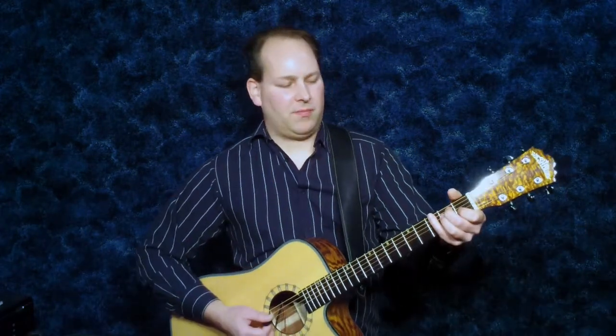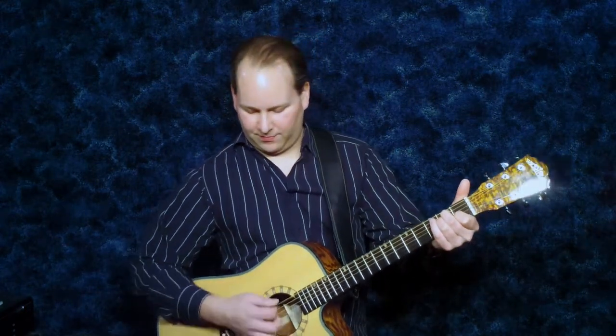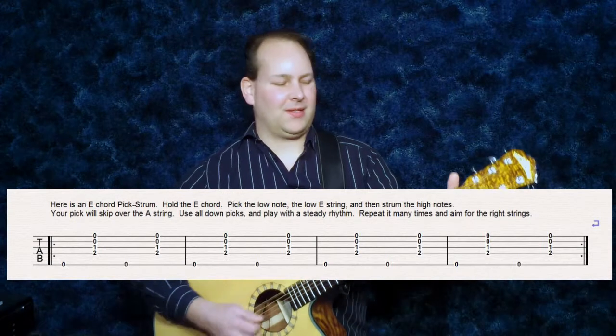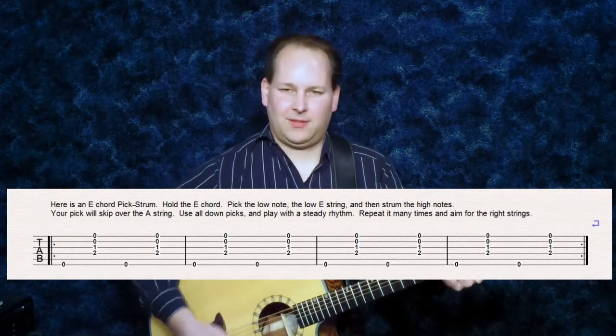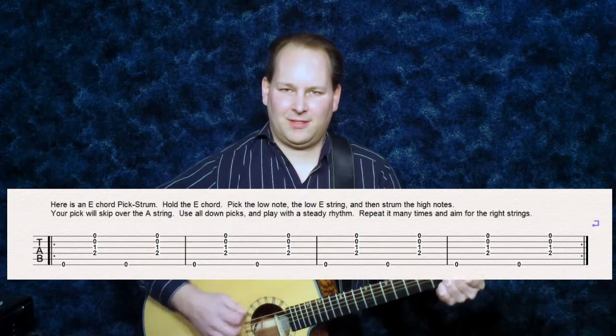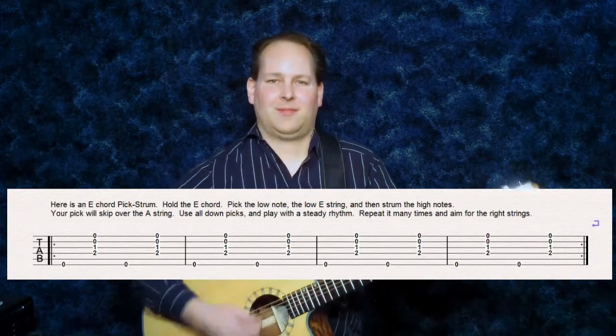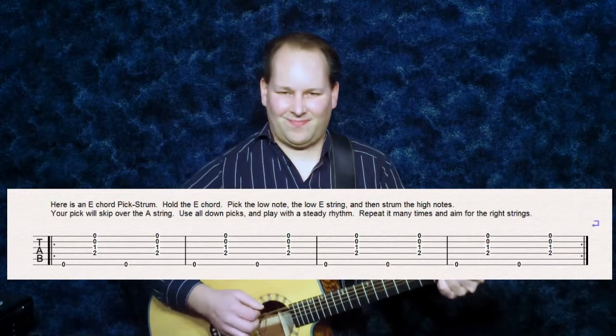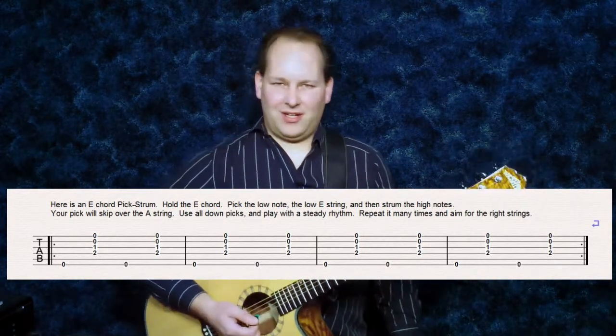Here's the pick strum pattern on an E chord. First, pick the low E string and then strum the high strings. Repeat it and get a good rhythm going. Here are the tabs for the E chord pick strum. It sounds good and it's not too difficult.